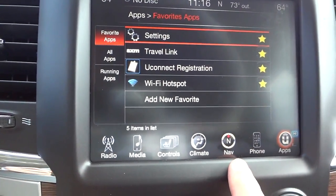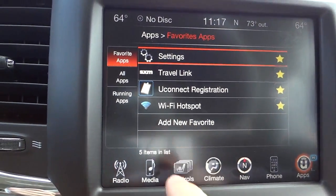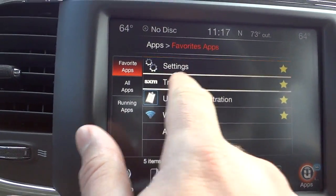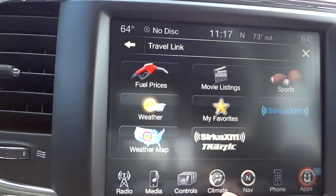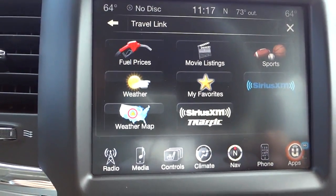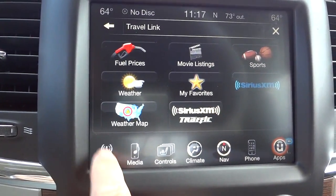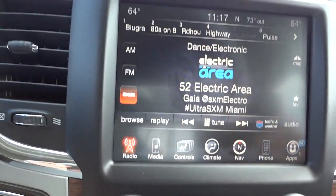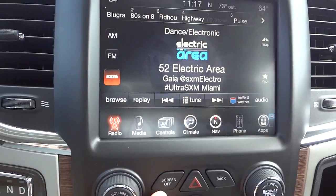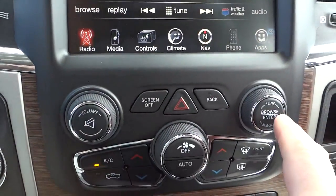Some of these apps require registration or payments, but you can have a WiFi hotspot, go into Travel Link and see different fuel prices, movie listings, sports, weather, map info — all right here on the screen while you're driving. There's a lot more than what I'm showing you, but I'm giving you an overview. You can always turn the screen off if it's distracting, and push the screen to bring it right back on.